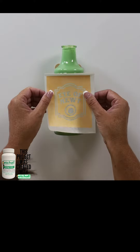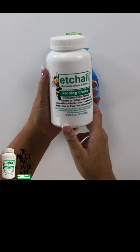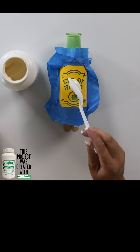Now I'm going to put the stencil on the bottle and then peel back that transfer tape. I'm going to take my Etch-All Etching Cream and put a spoonful — it doesn't really take that much.